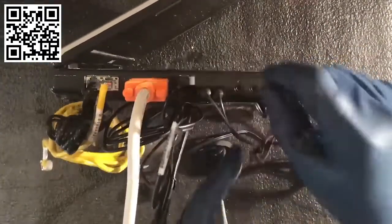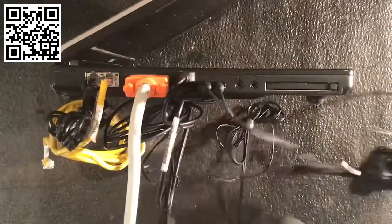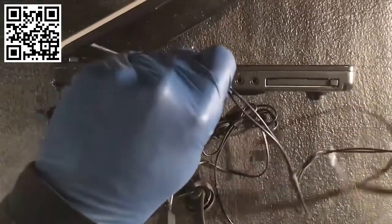Let me set these aside and show you individually some of these different types of cables and connectors.